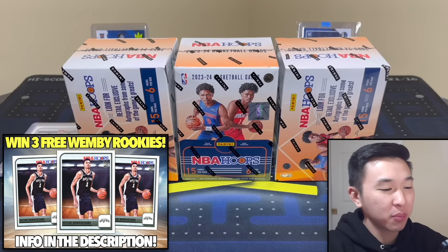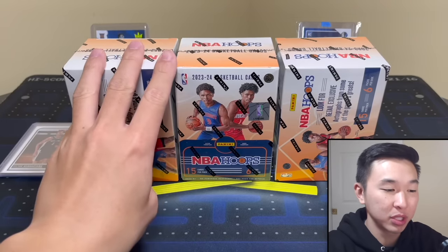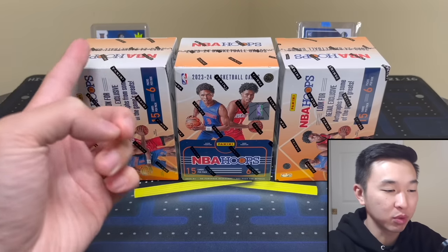What's going on guys, here we have the new 2023-24 Panini NBA Hoops retail blaster boxes — three of them for our review today. If you like these multi-box reviews and want to see more, please leave a like and subscribe, it helps us do so much more.